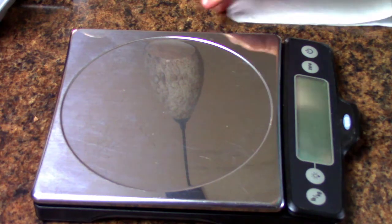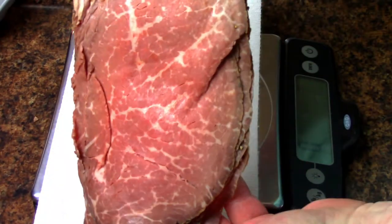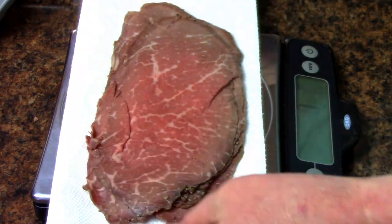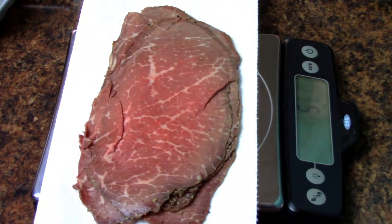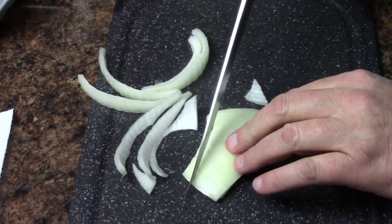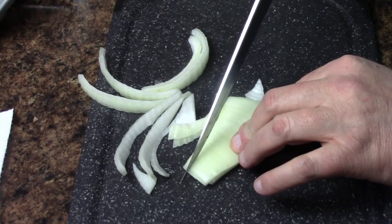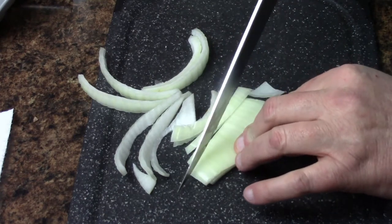As always, we're going to weigh everything out. I'll put a paper towel down and zero out the scale. Once it's zeroed out, I'll get the lean Angus roast beef from the deli and weigh that out — that's a total of about five and seven-eighths ounces. Then I'm going to get some sweet onion and cut that up into strips — you can use as much or as little as you like.